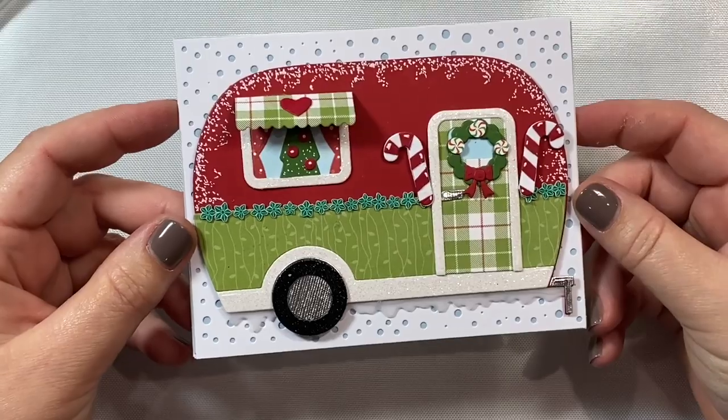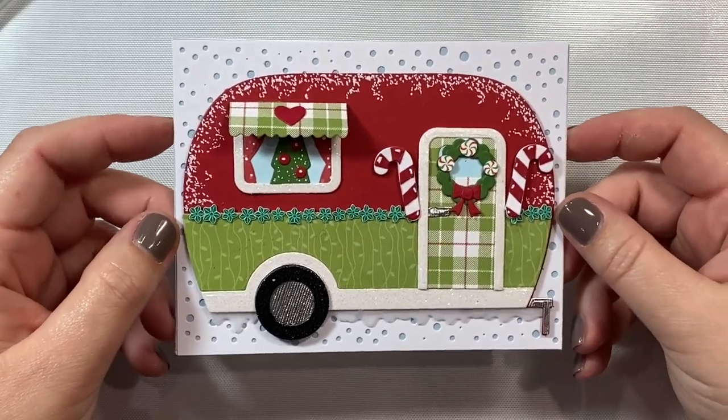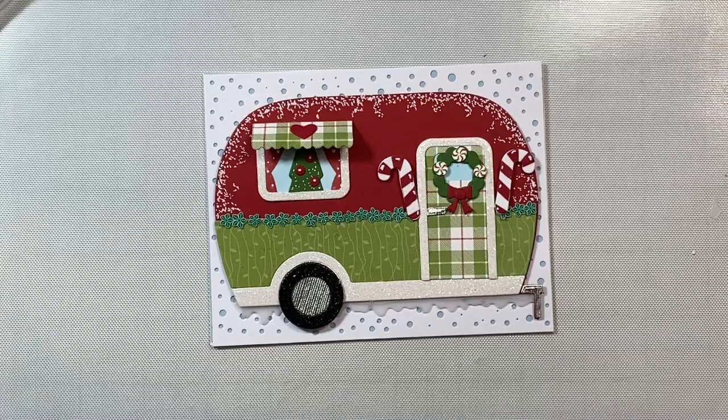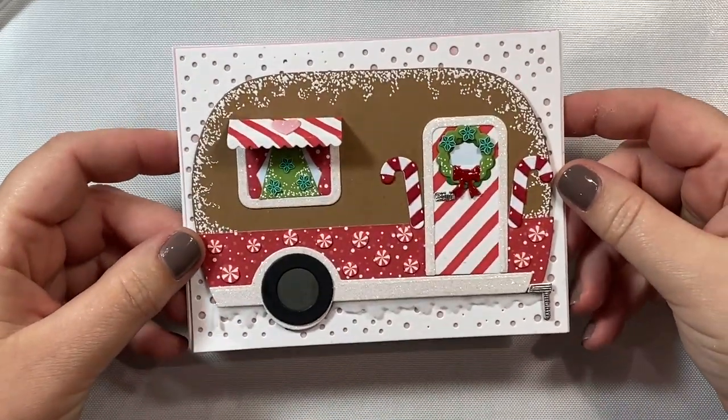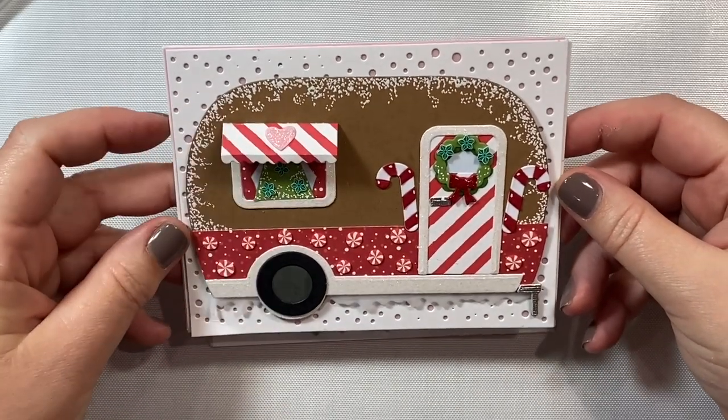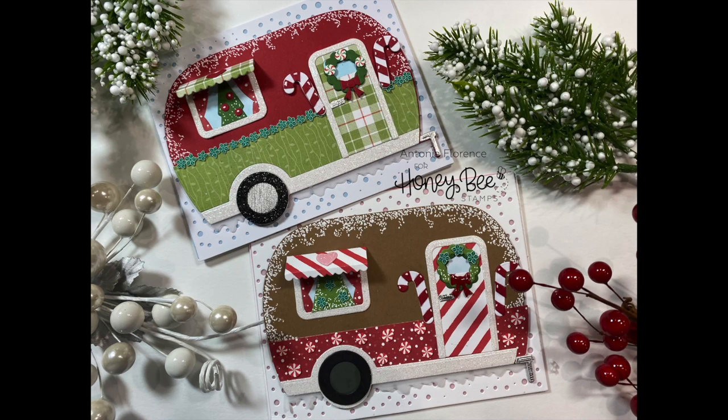This is the his version and I just love it — I love that little tree in the window and the shiny wheels. And this is the her version. I love the little peppermint candies decorating the bottom of the trailer and that pink heart above the window. Those are my cards for today everyone! I hope you enjoyed this video and I hope it gives you some ideas on how to use your Gingerbread add-on sets this holiday season. Have a great day and I will see you again soon in the next video.